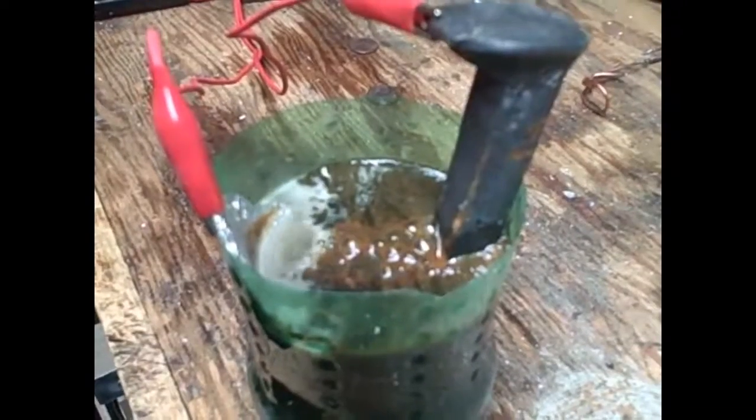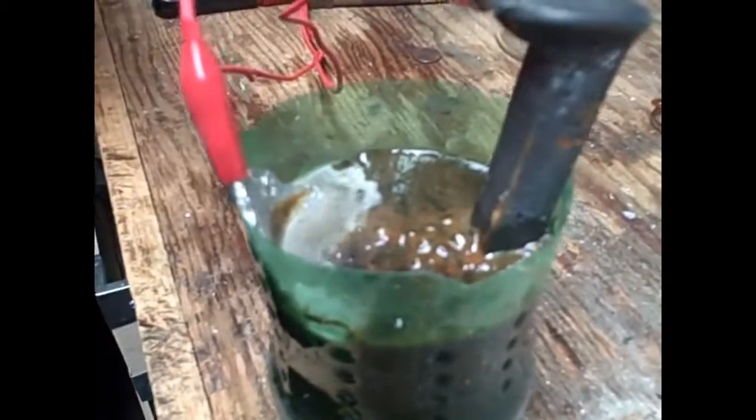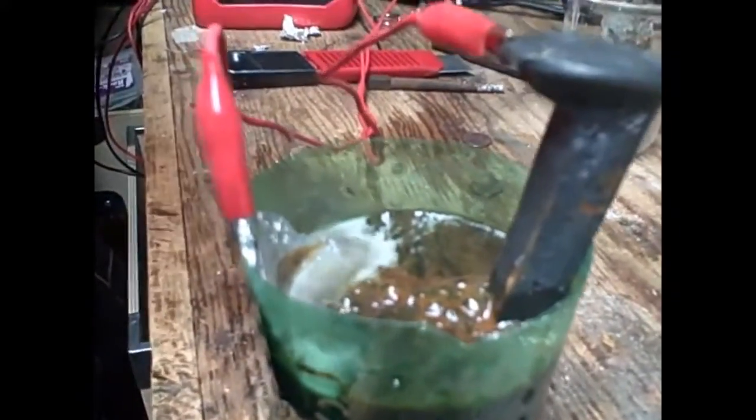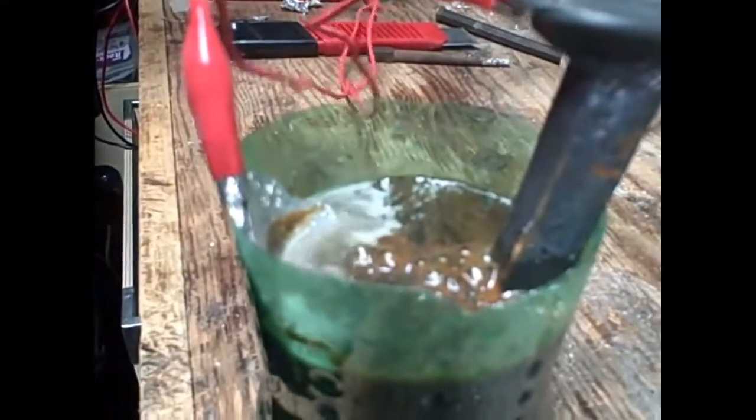It smells very strongly of chlorine. Is this safe? I don't know — in the basement? We're about to turn off the electrolysis and you should definitely be turning it off now because of the fumes. As you can see, there are fumes and vapors coming off. Smells bad. We don't want that, so we're going to unplug it.